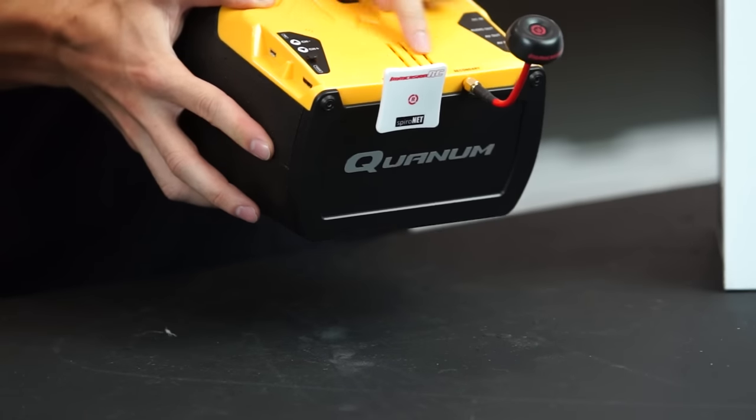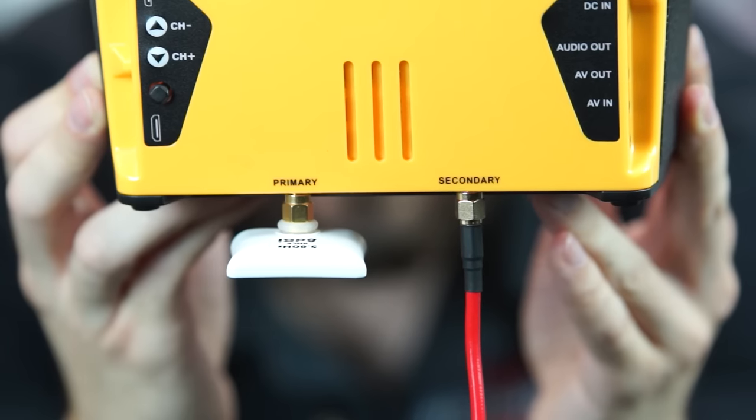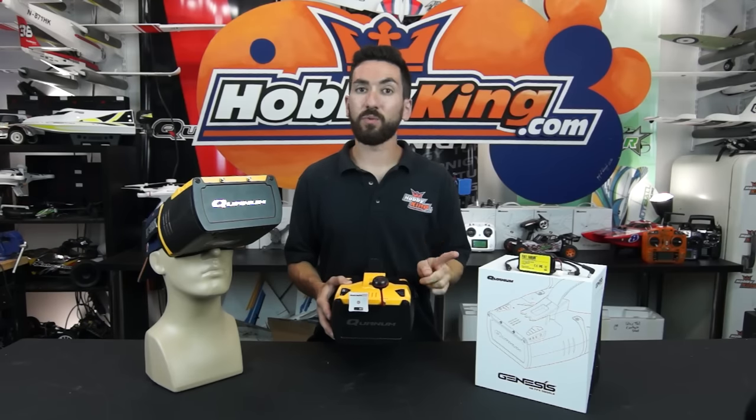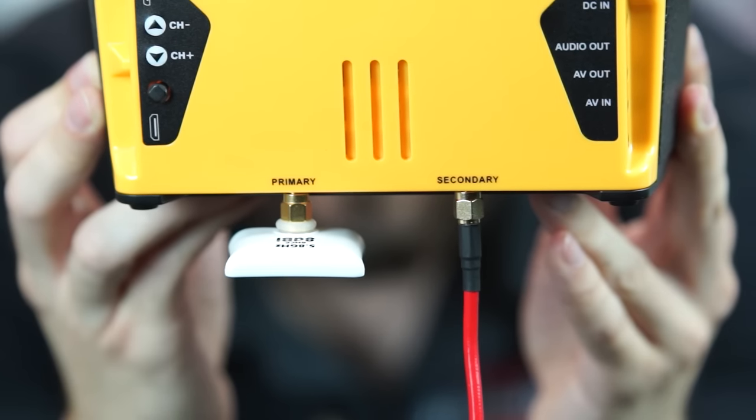You have a diversity setup on the front. We recommend using a patch antenna on the primary side and an omnidirectional antenna on the secondary side. If you want to run just one antenna, you can also do that — just make sure you put your omnidirectional or your patch on the primary side.